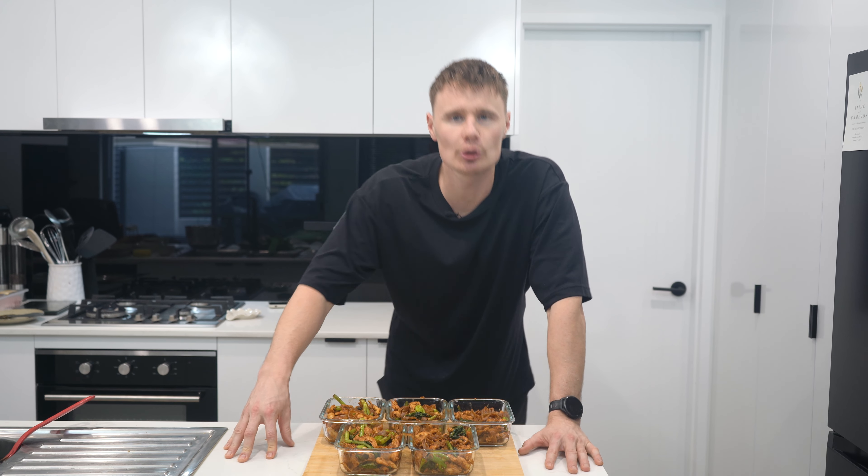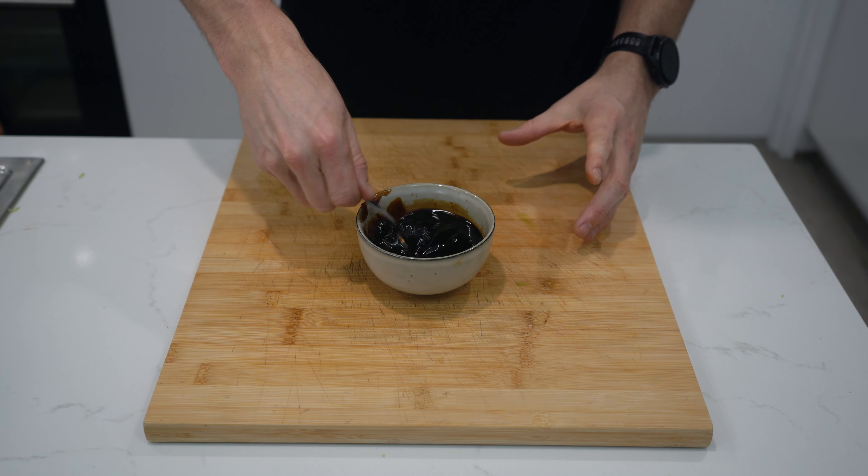Welcome back to another episode in the meal prep series. Today we're cooking a super simple Thai stir-fry, some pad see you. The sauce only has 4 ingredients so it's super easy to make and cook. As always, I'll throw the macros and calories on the screen before I start. Let's go!